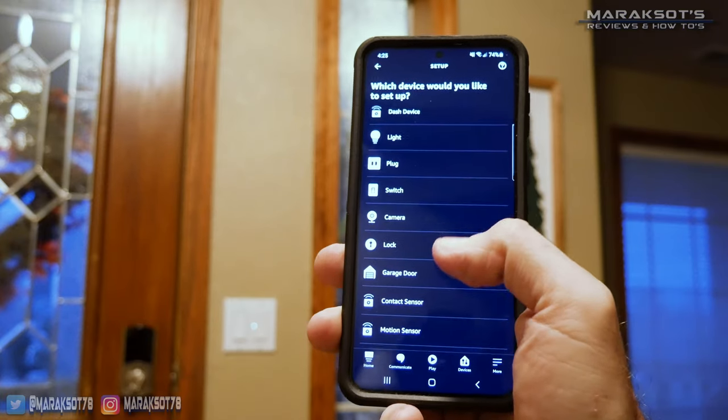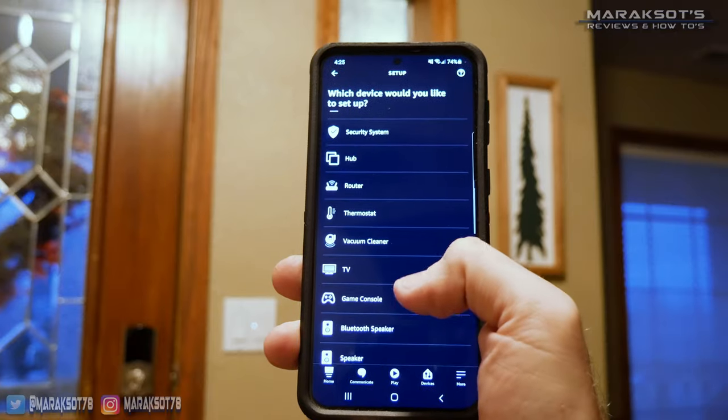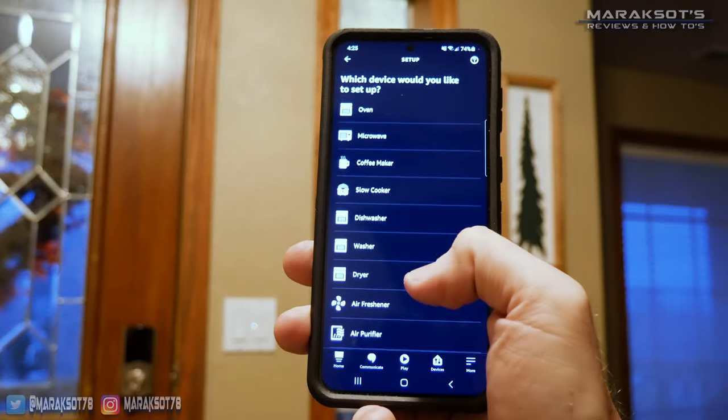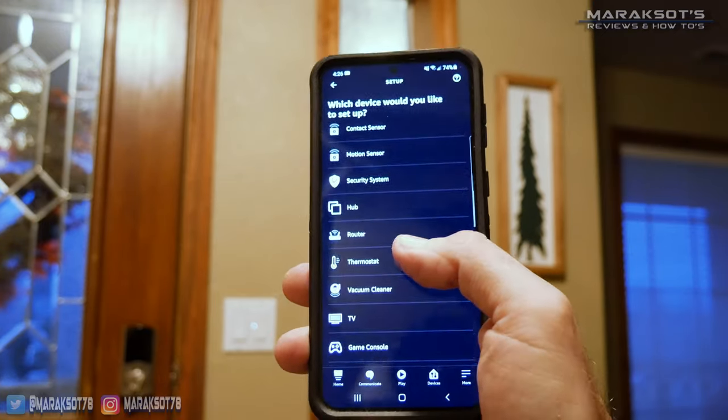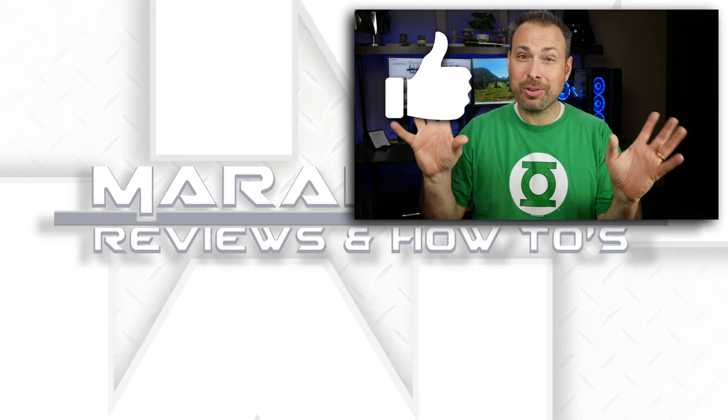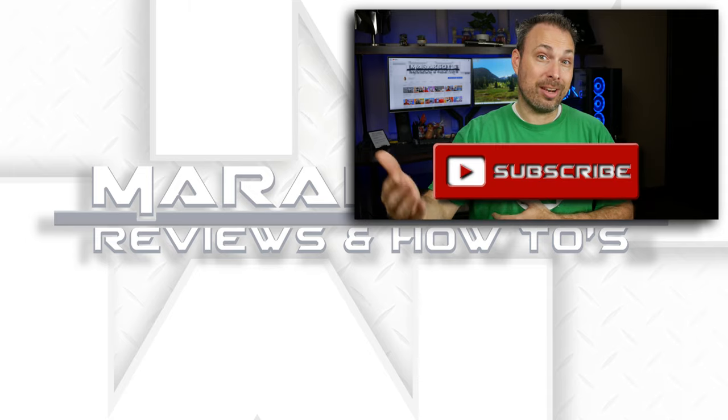The next step was to get the switch set up on a schedule, because my mom wants this light to come on each evening at sunset and then turn off each morning at sunrise. I'm not going to be covering that in this video though — you'll have to check out my next video to learn how to do that. Alexa is capable of controlling tons of different types of devices with very different functions, so there are a lot of options and it's a little overwhelming the first time you go to set up a schedule. I felt that showing how to set up schedules and assign devices to a group was deserving of its own dedicated video.